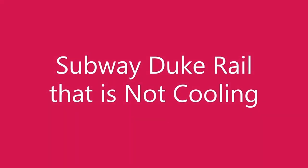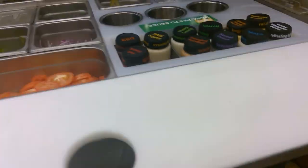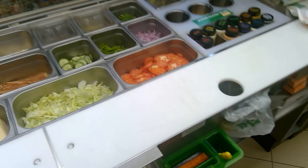I have a subway deli rail that's not cooling, so my temperature is currently at 59°F. This whole rail is not frosting, we're not dropping in temperature. There's not the greatest access here — the shelf's blocking this condensing unit from pulling out, so I'm going to have to move some stuff out of the way and see what's going on.